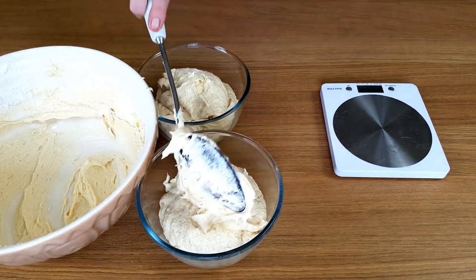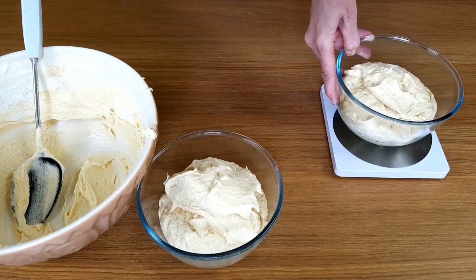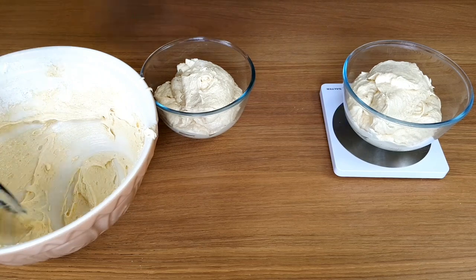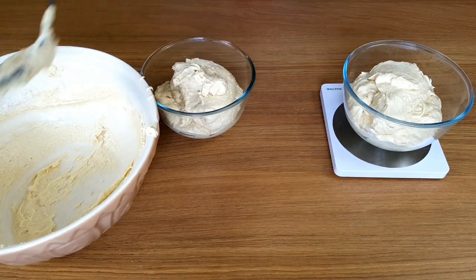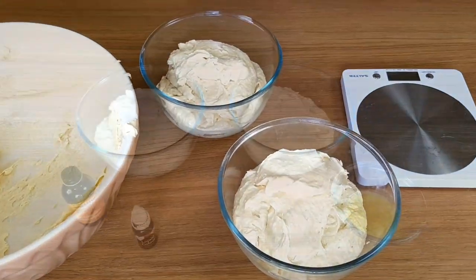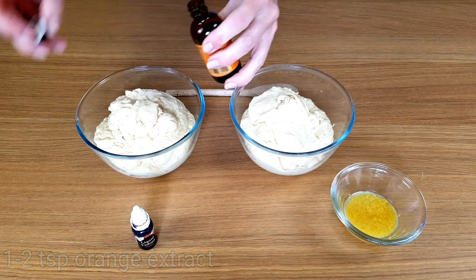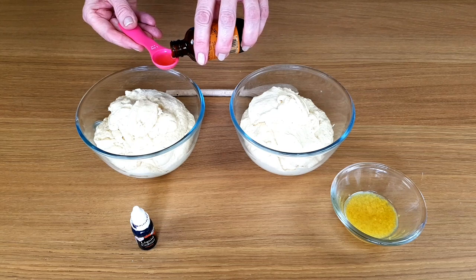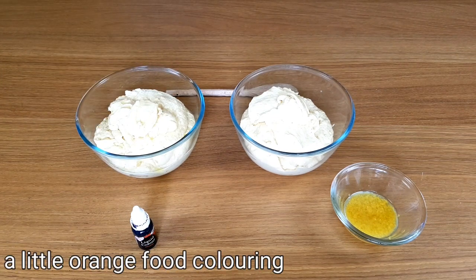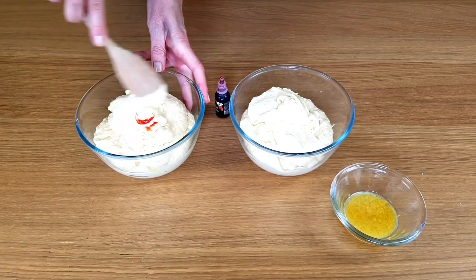When you separate the mixture into two separate bowls, do weigh them to make sure the mixture is completely even in weight. I'm using orange extract today and a little bit of orange food colouring to make the first cake. Add the colouring a little bit at a time so you can judge what shade of orange you'd like the cake to be.